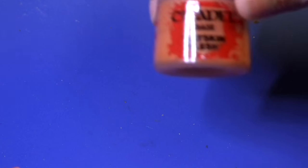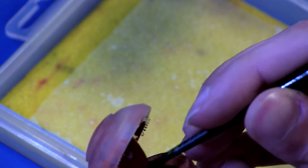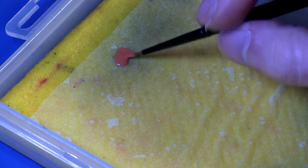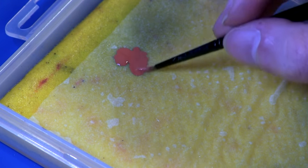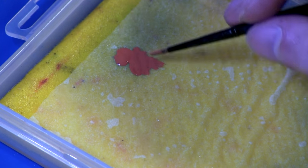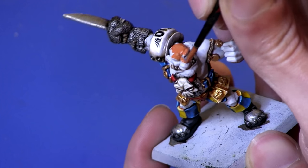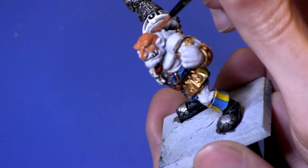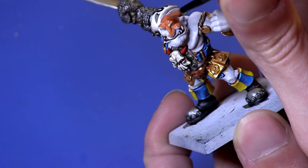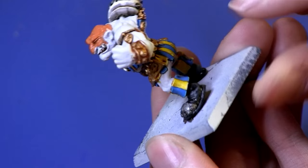We're going to start by using Ratskin Flesh. With a medium sized brush, we're going to just grab a dollop and water it down a little bit — the consistency of milk. Now we're just going to paint all the areas that are skin. You want to be careful not to thin your paint down too much or you're going to have to do many layers before you get solid color.